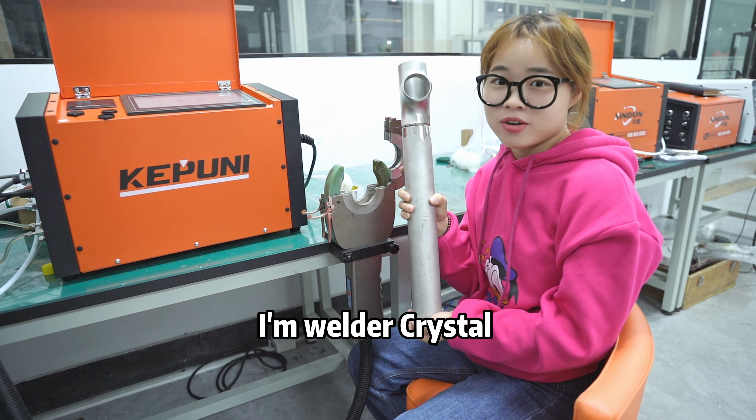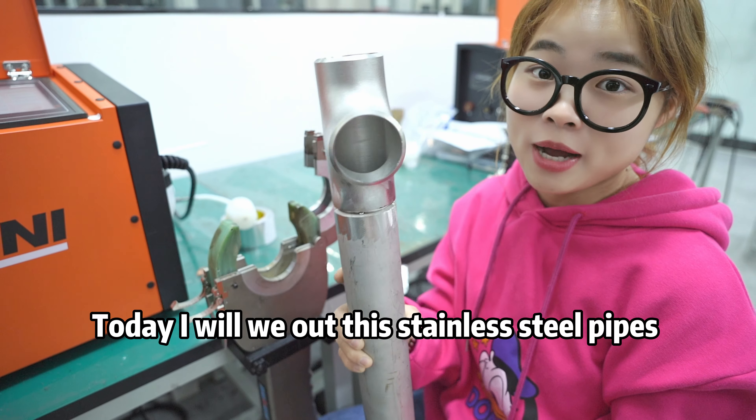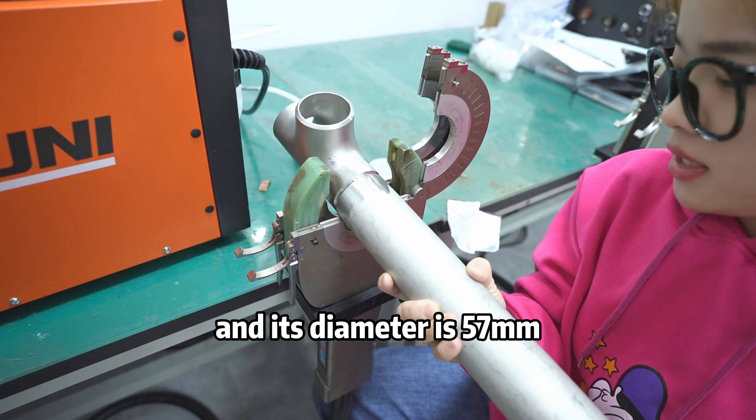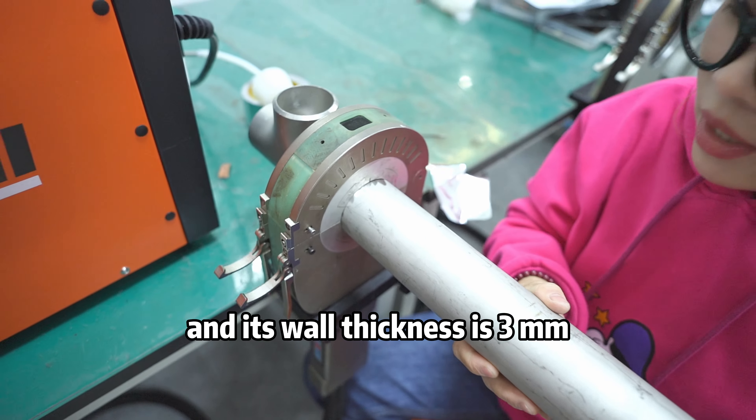Hi everyone, I'm Welder Crystal. Today I will weld these Dino Steel pipes. Its diameter is 57mm and its wall thickness is 3mm.